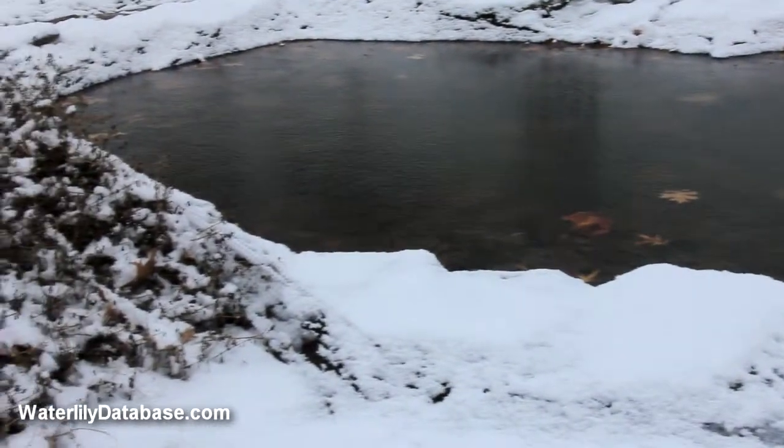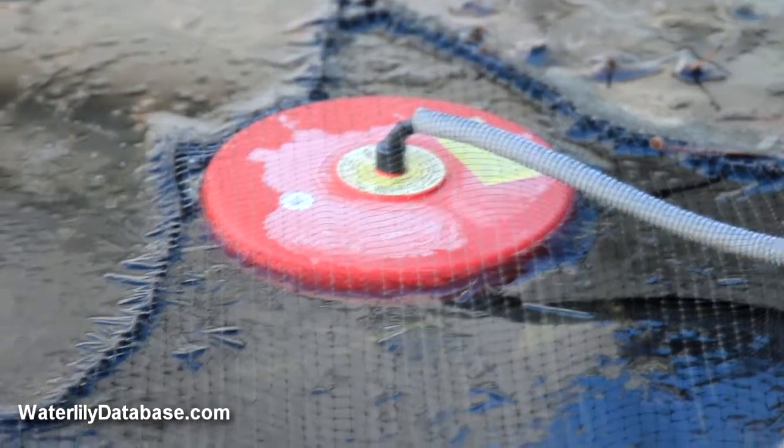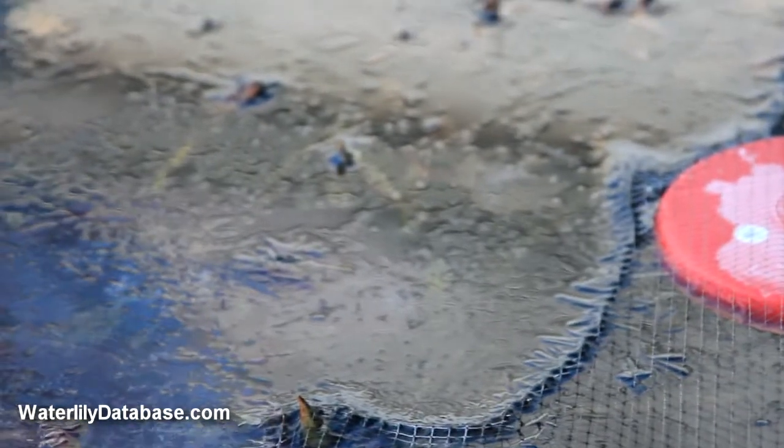You might ask why nobody puts a pond de-icer in a lake and those fish survive. The volume and depth of those waters are very different than our small ponds.